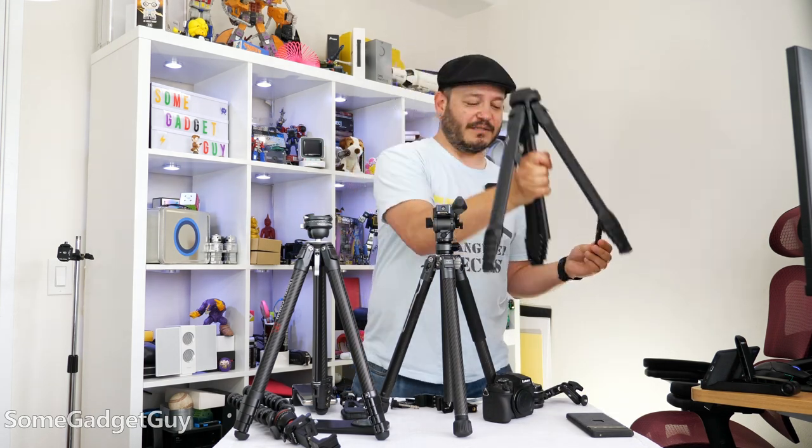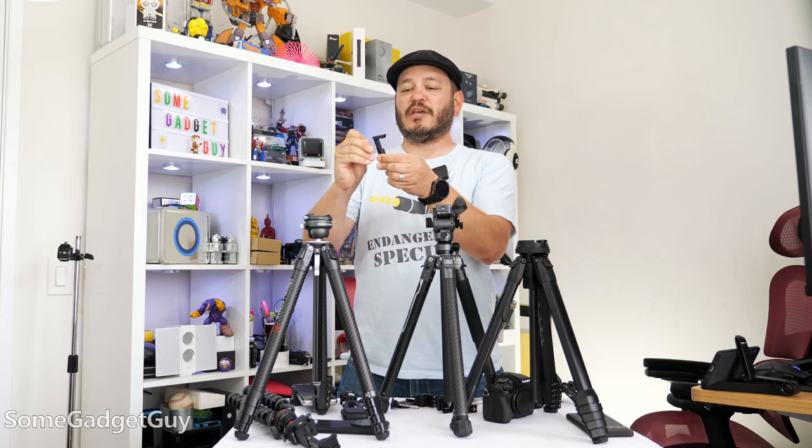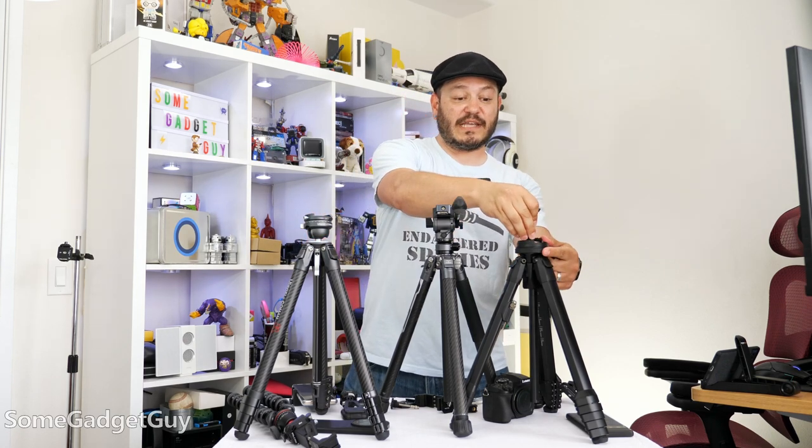I thought this was going to be like the Peak Design system. So this little phone mount — you pop it out and then it can fit right into the head of the tripod. You don't need to attach it to anything.